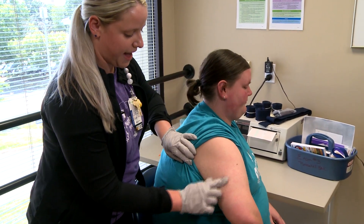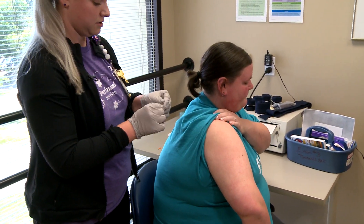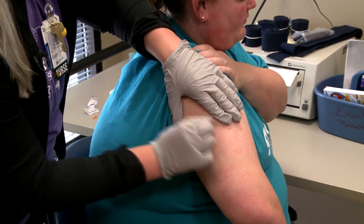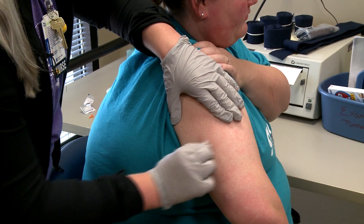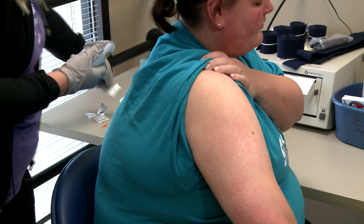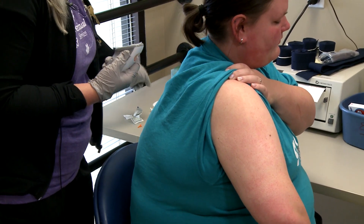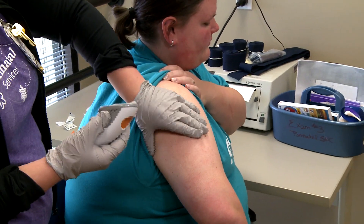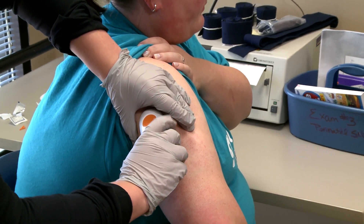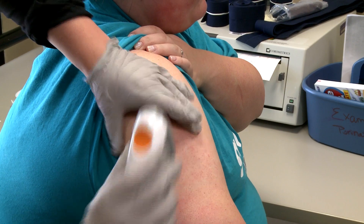We're just going to go in the back of the arm in this area. You will clean off the area with an alcohol swab. Let that dry for a few seconds. I'm going to hold the area that I'm going to place it, put it on like this, and then one, two, three — hit that orange button, and you're good to go.